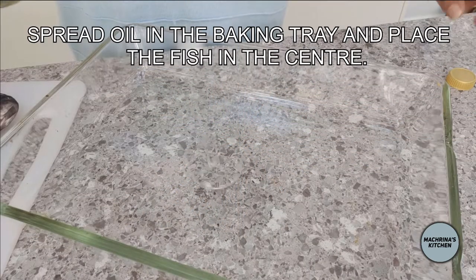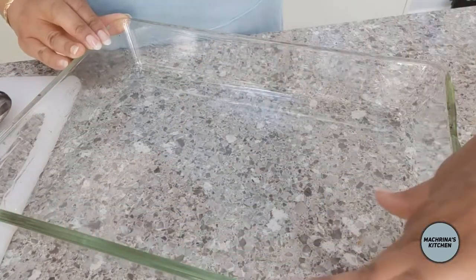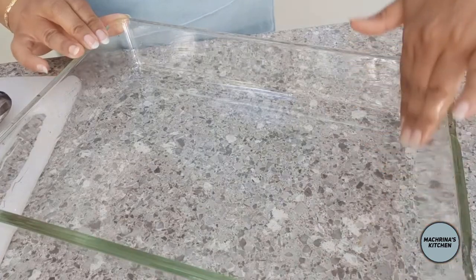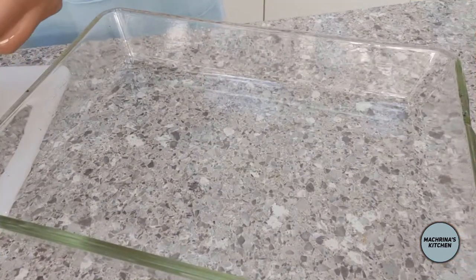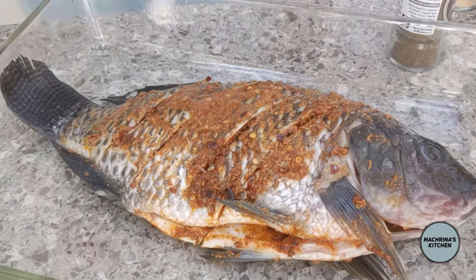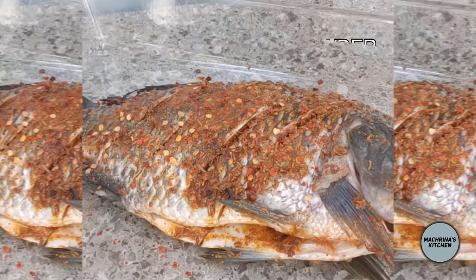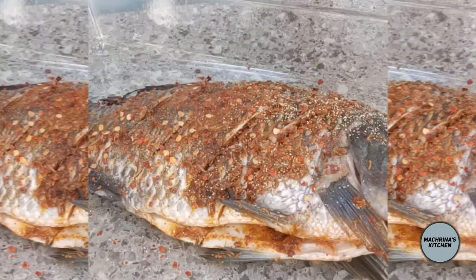Then I spread some oil in the baking tray and placed the fish in the center. I sprinkled some more chili flakes, black pepper, garlic powder and salt on the fish.